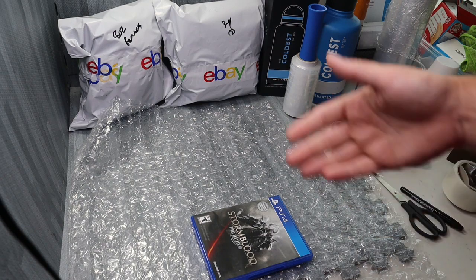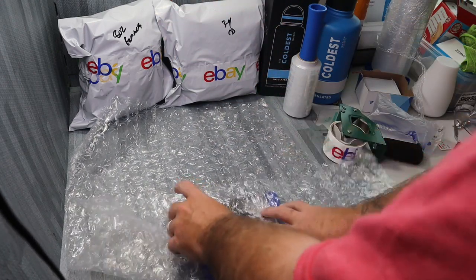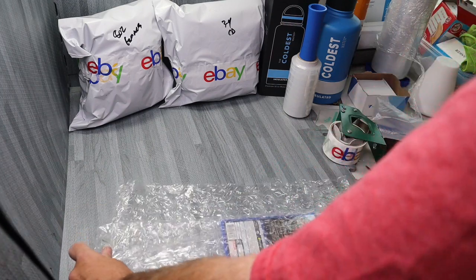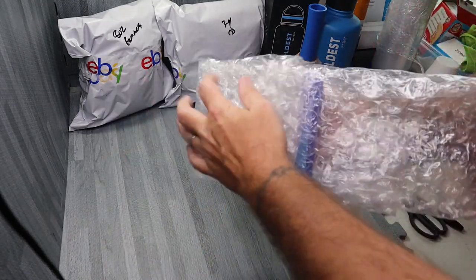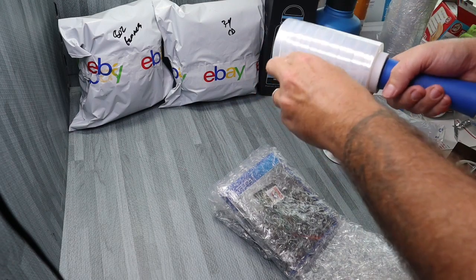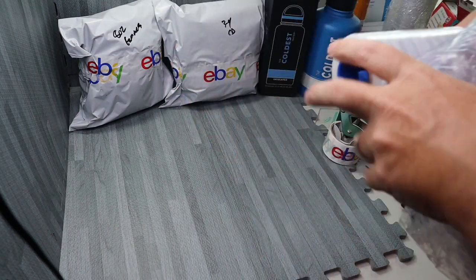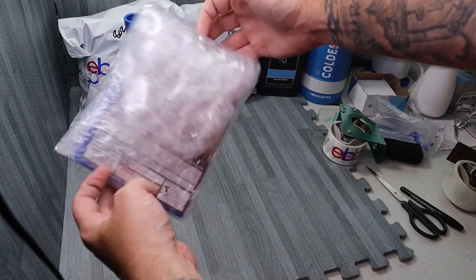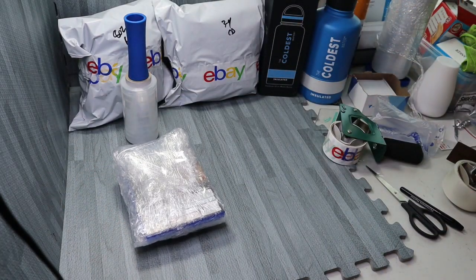Video game — basically the same thing. We're going to start off with the bubble wrap. Usually I would chop it down a little bit, but this was the last piece I had. So let's go ahead and stick the card inside first. I want to give it a little extra padding anyway because it is a video game case and it's brand new, it's sealed — I don't want anything to happen to it. So I'll fold this side over to get extra padding on the top, and then I'll fold this side over to get extra padding on the bottom. Get a couple of turns with the shrink wrap. So now the game's good.